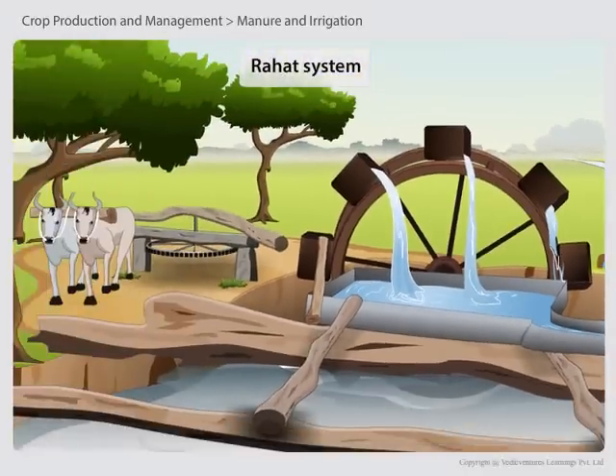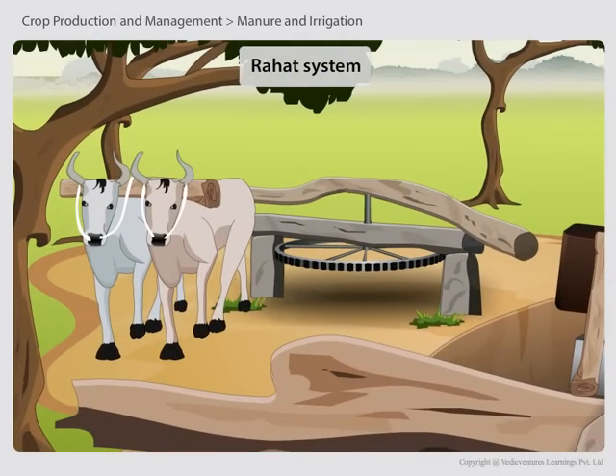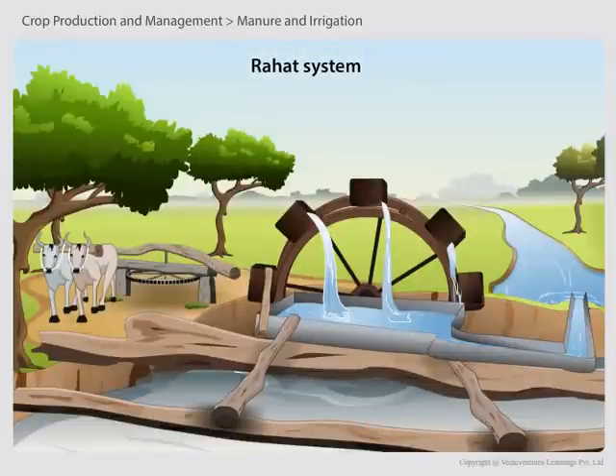The wheel is turned by oxen, buffalo, or cows to get the water out of the well, and then the water is spread out over the crops.